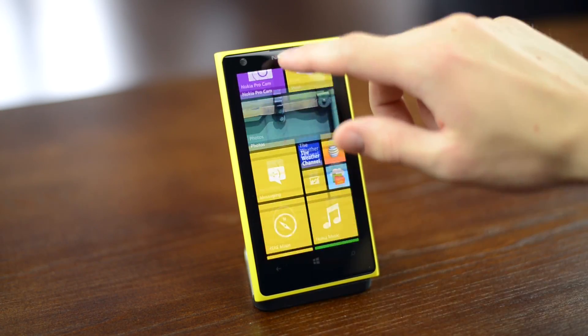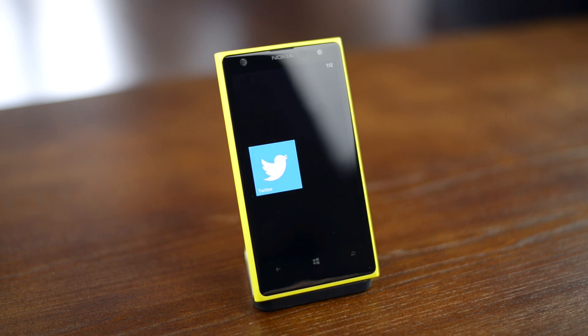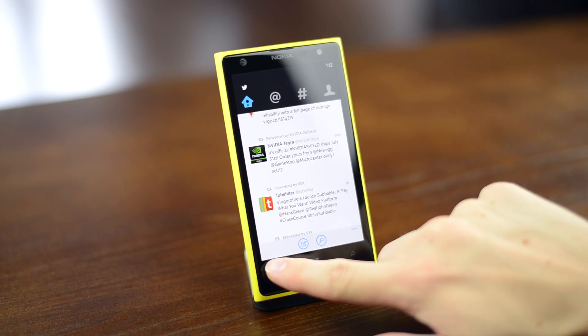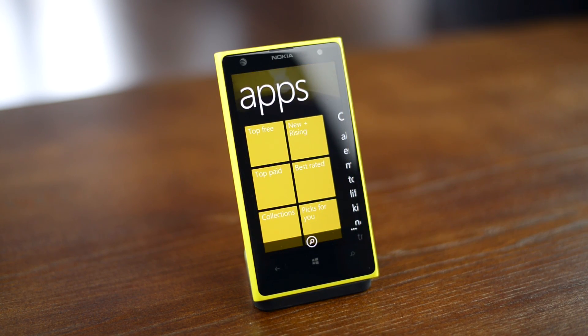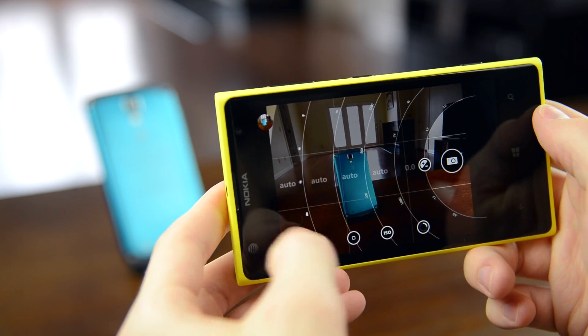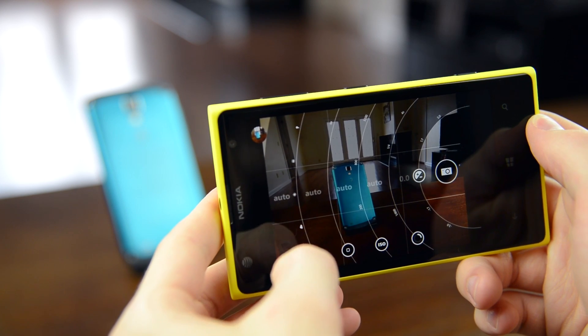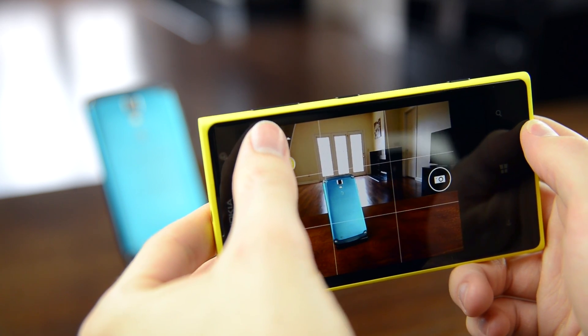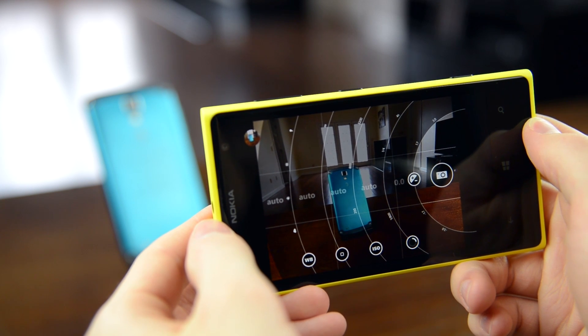So, in short, if you're satisfied with the current capabilities of Windows Phone 8 and aren't looking to have the fastest smartphone processing engine on the block, the Nokia Lumia 1020 offers a very attractive option — a very high-quality device with amazingly good camera performance and image processing capabilities. I'm Dave Altavilla for Hot Hardware. Make sure you stop by our site for the full review. This has been a quick look at the Nokia Lumia 1020. Thanks for stopping by.